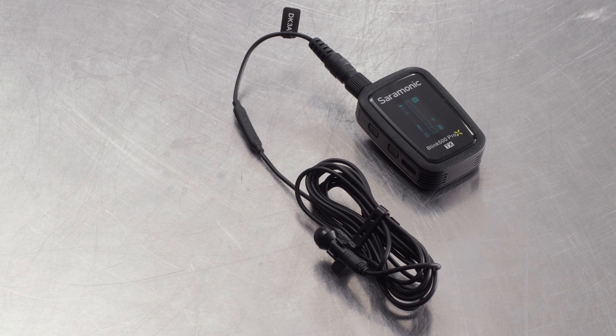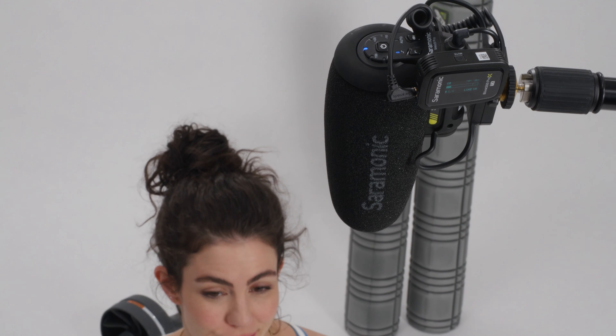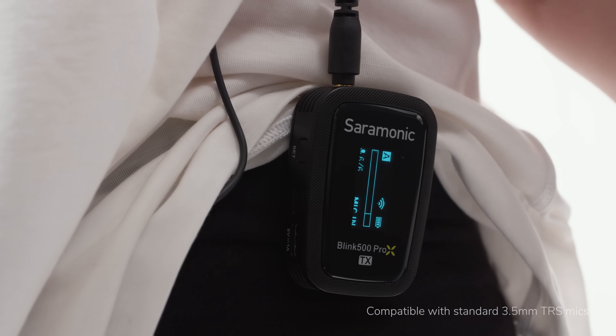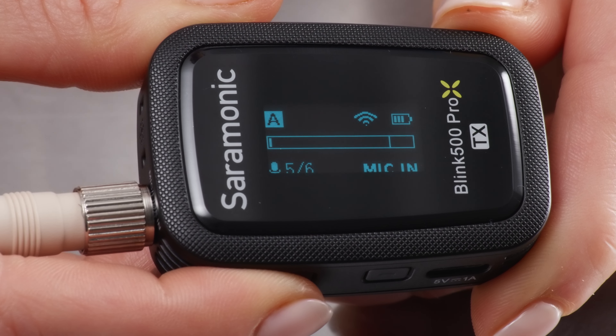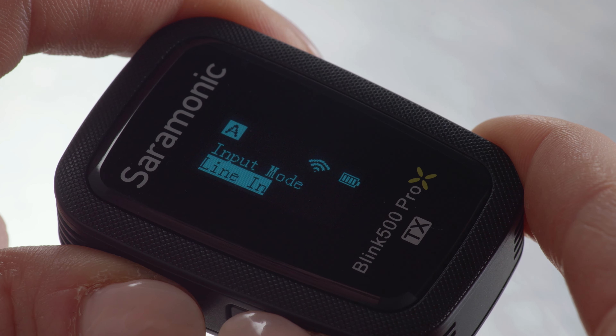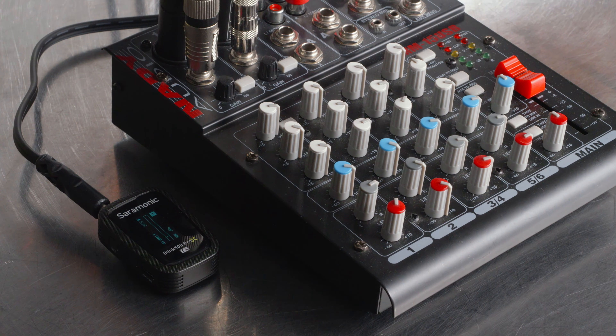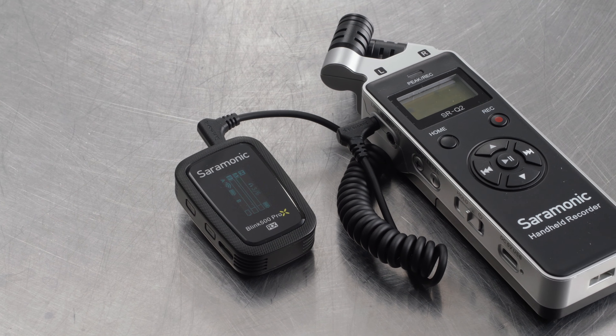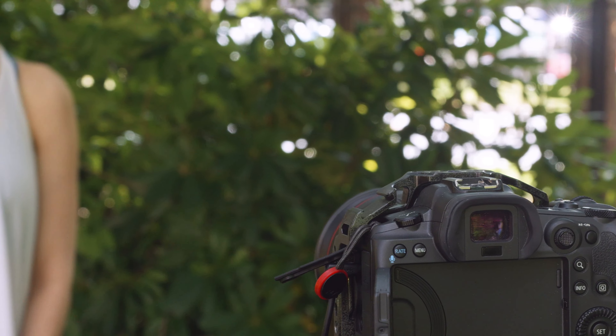Attach a headset, a higher-end lavalier, or even a shotgun microphone — just about any 3.5 millimeter TRS mic will work. The adjustable mic gain and upgraded OLED screen with input gain meter lets you get perfect levels every time. Switch to line and you can transmit audio from mixers, music players, or any line level source, making the Blink 500 Pro-X transmitters the most versatile on the market.